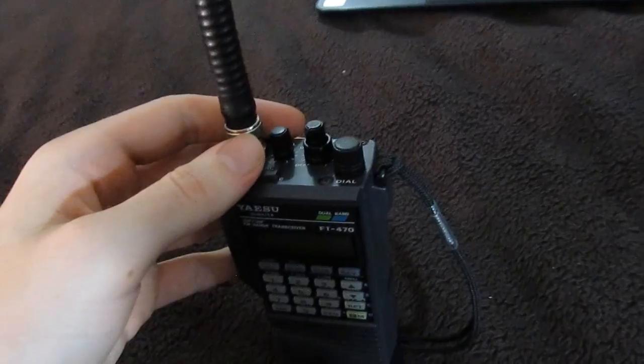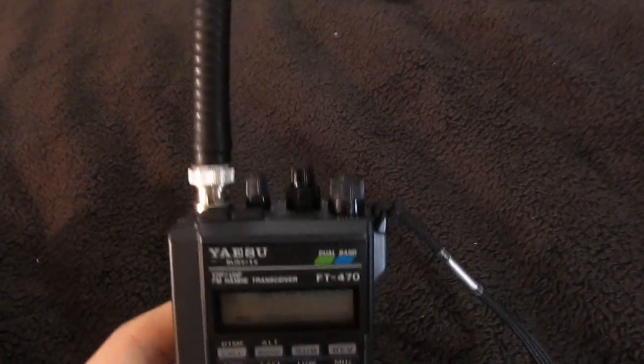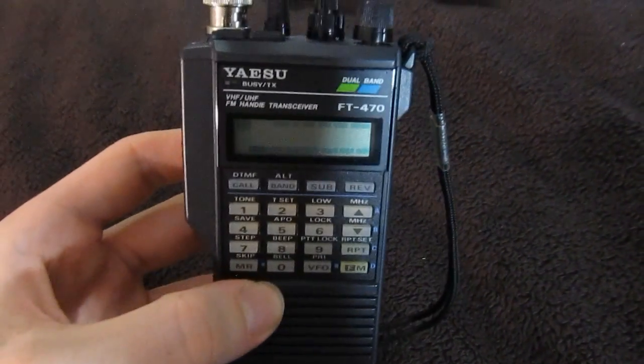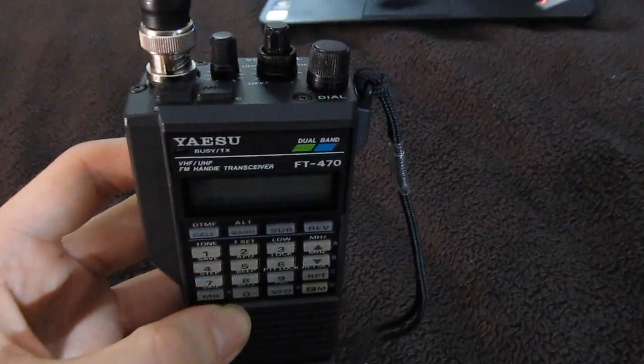It doesn't work as well as the Baofeng from school because that one has a Diamond dual band antenna on it. Diamond makes the best handheld amateur radio antennas you can buy. The Baofeng actually gets out a lot better than this — possibly because it's 5 watts instead of 2.5 as well. Someday, because I have no idea what kind of antenna this is, I may buy a new one. Just spend 25 bucks and get a nice Diamond antenna. It deserves it — it's a 25 year old radio, and I don't want to stress the finals any more than I have to by using a mismatched antenna.